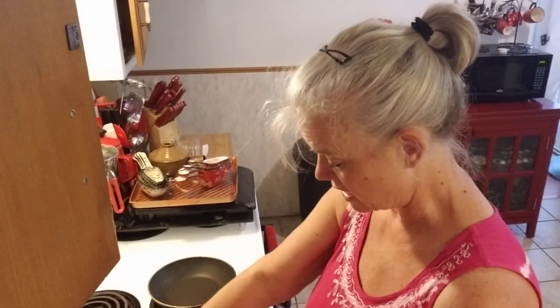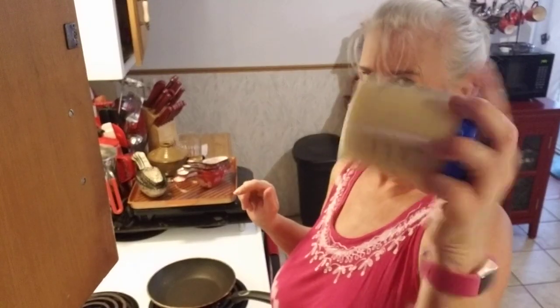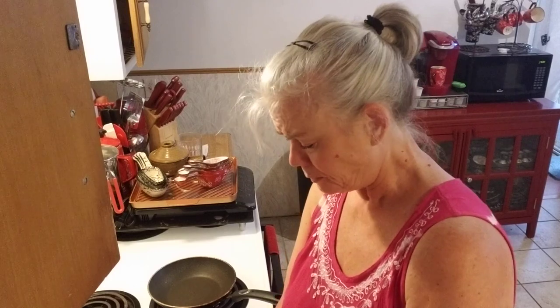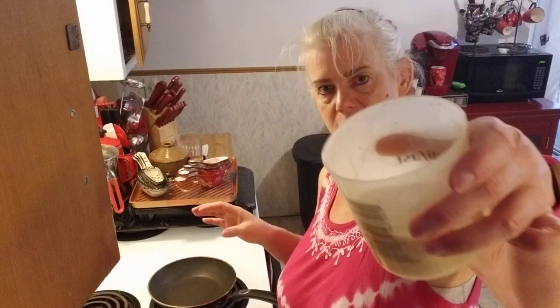I guess you could put any kind of seasoning in that you want, depending on what you're going to make it for. I just put it in the Medifast shaker and shake it up, and sometimes you've got to run a spatula through there because it gets stuck in the little corners of the shaker. This is just like making crepes — if you've never made crepes, they're quite easy. That's what it looks like; it's pretty runny.